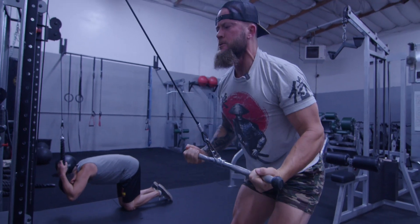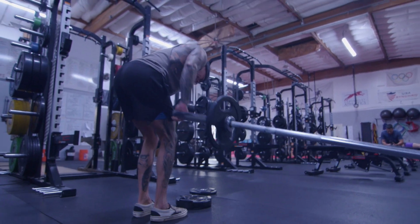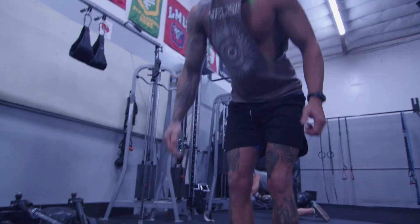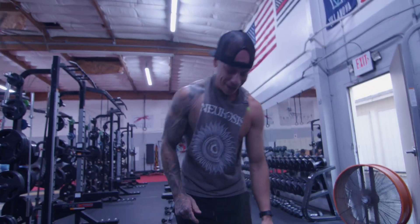Drop. There we go. Pull back, flex every time at the top, get that pause. Good hold, slow them down. Slow eccentric. Man, I really figured it out about halfway through the last set. How to engage. Oh, there it is.